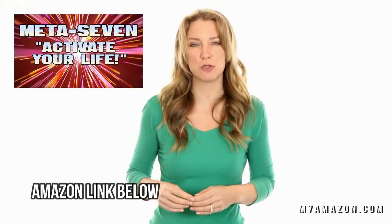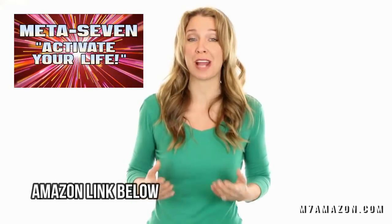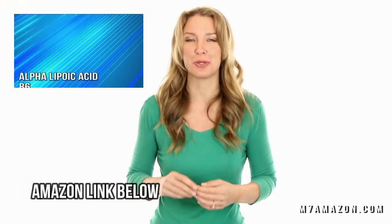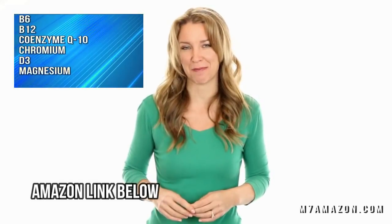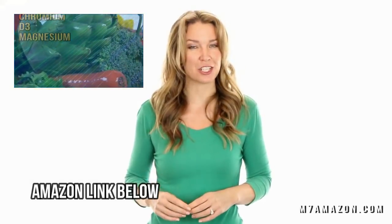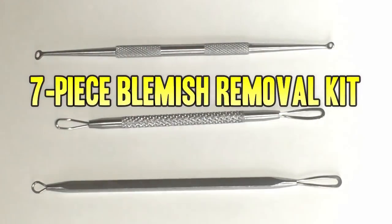I am here to tell you about Meta 7. Meta 7 combines seven vital nutrients that boost your metabolism. These essential nutrients boost your energy level and may even help you lose weight. The goal of Meta 7 is to help you activate your life, so if you are feeling a bit sluggish and want your energy back, try Meta 7 today.